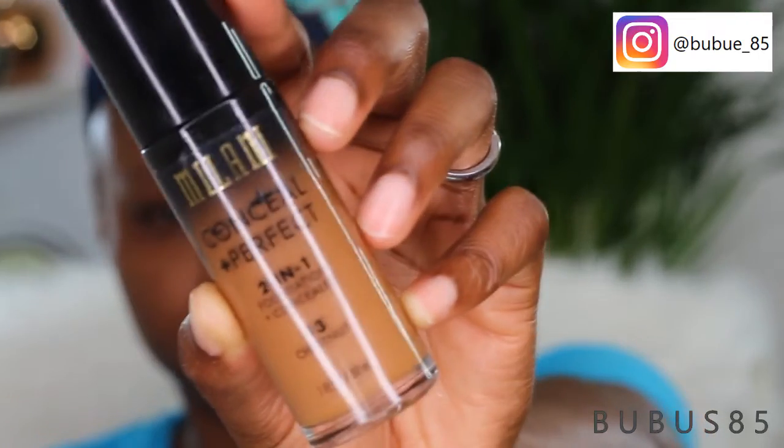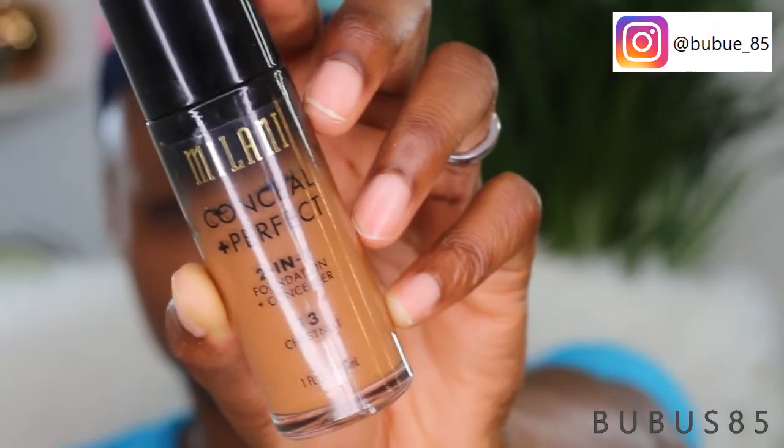For foundation, I'm using the Melanie concealer plus perfect two-in-one foundation concealer in the shade Chestnut, which is number 13. It's a liquid product so it's always advisable to shake it. This product is super thick so I'm just going to apply one pump on my beauty blender. It's full coverage, so you need to be careful with it.